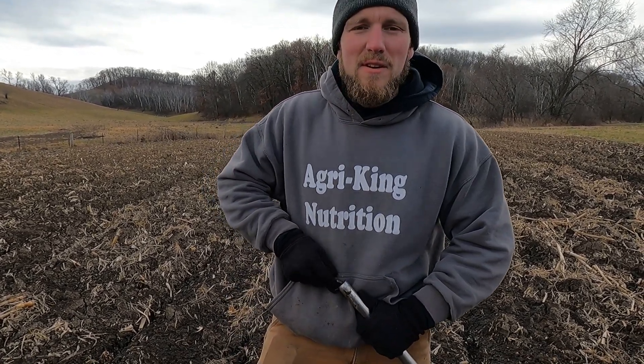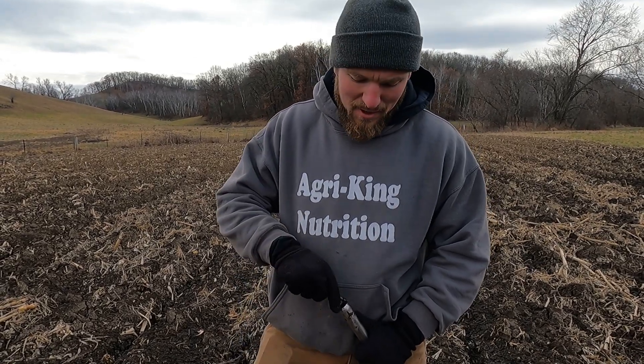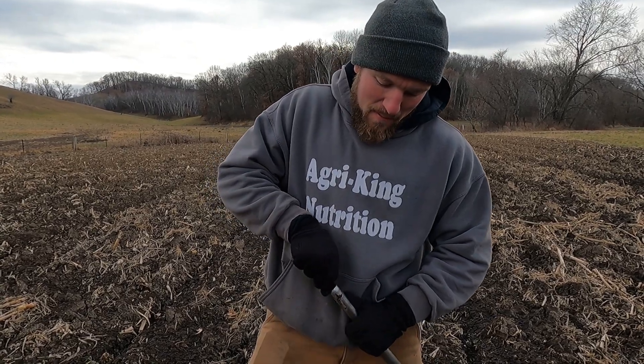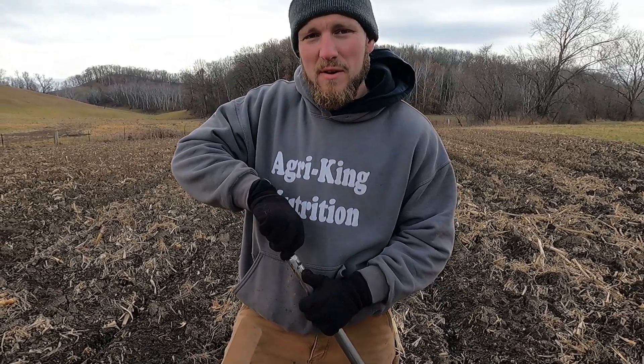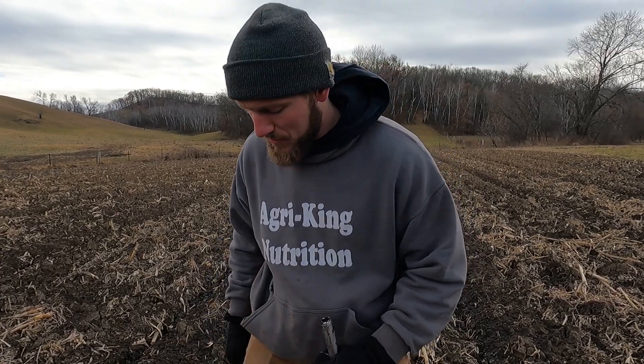Some of these heavy soils can be a pain to sample due to the soil type being so sticky — you can't get a decent core. It's nice to have a knife or something to shove into the end of the probe to get it cleaned out. But I'd rather have sticky black dirt than dry coarse sand. We're very fortunate for the soil types we have here on my father's farm.